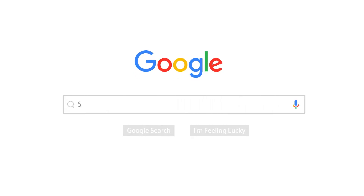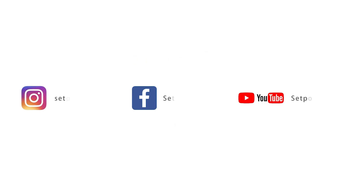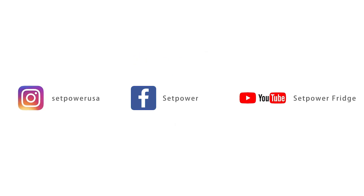For more information, please search SetPowerUSA on Google or follow us on social media.